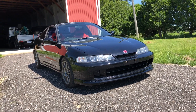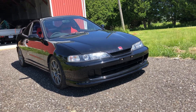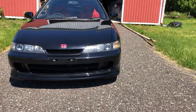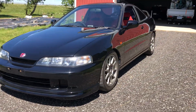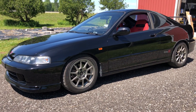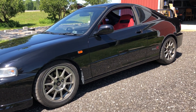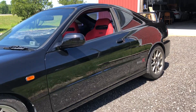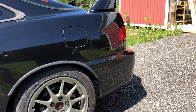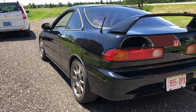Hey everybody, this is my 1999 Honda Integra Type R 98 spec that I imported for myself a couple of years ago. I love these cars — they're a lot of fun to drive. Mine's in kind of rare black with the gunmetal wheels rather than the white wheels.